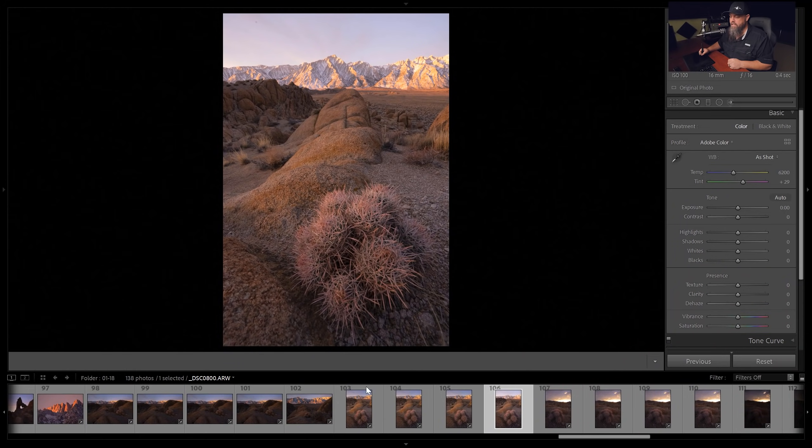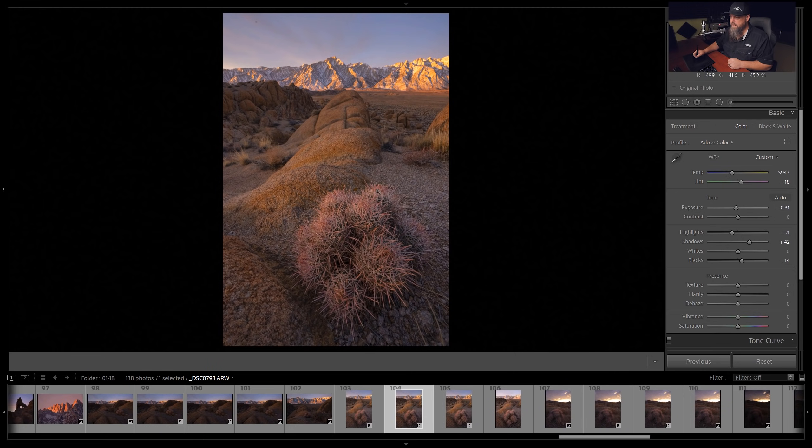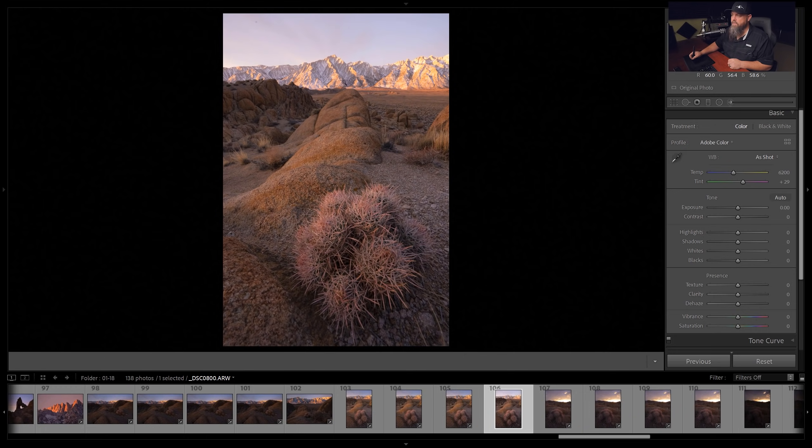The way I shot these: in my first image I was focused on the barrel cactus. In the next image, I was focused on the back of the barrel cactus. In the third image, I was focused on the mid-ground rock. And in the last image, I was focused on the mountains in the background.